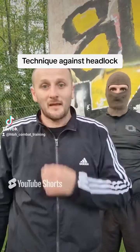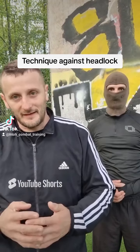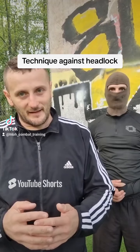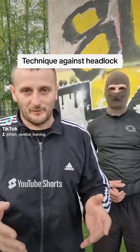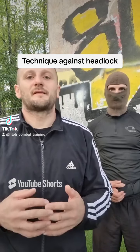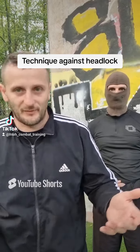In this video I will show you the technique and defense against the headlock from the side, because this is one of the most common attacks in a violent confrontation or street fight.